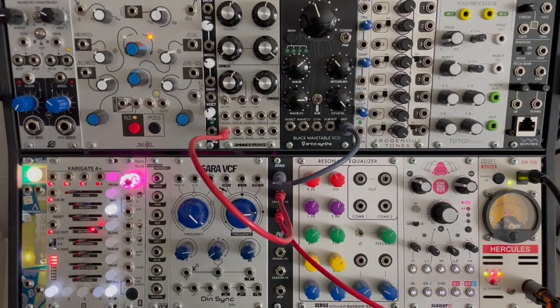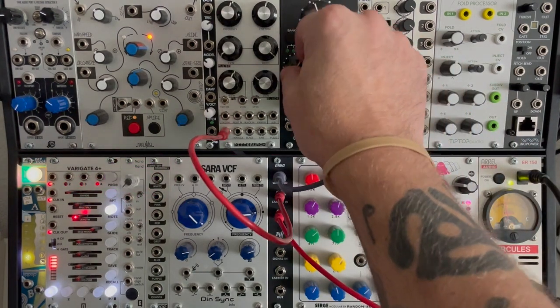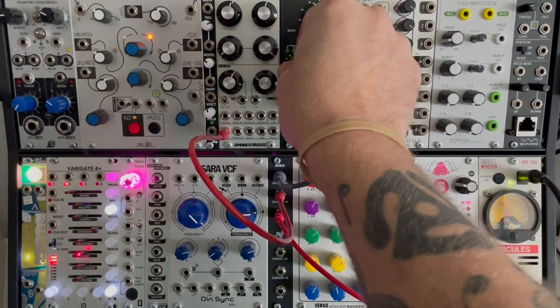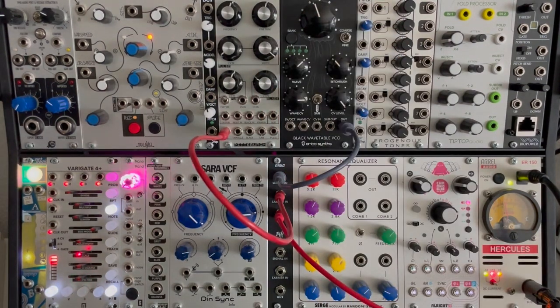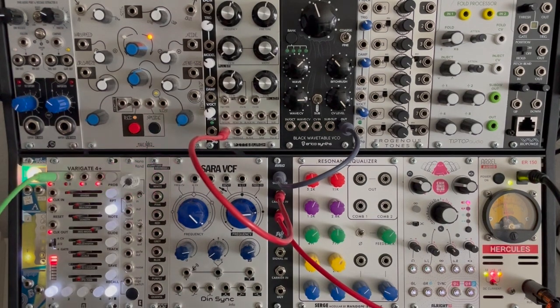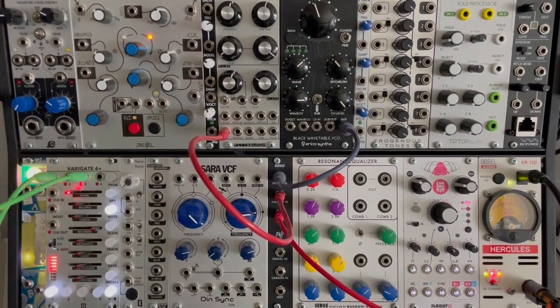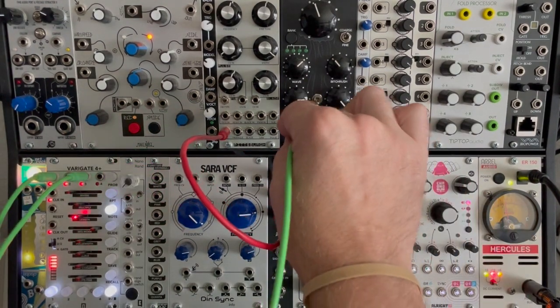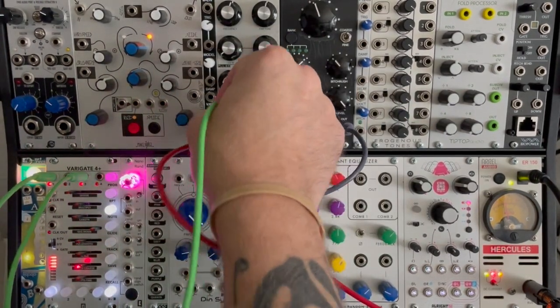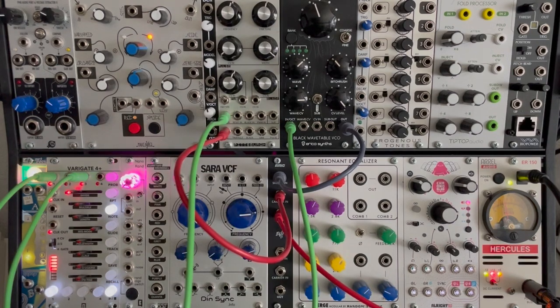And we hear ring modulation going on. Let's go ahead and add some sequences — I think that might make things a lot more interesting. I've got my sequencer over here with a couple sequences coming out. Let's plug one into the digital oscillator, one into the analog oscillator. And now we hear that classic ring modulator tone.